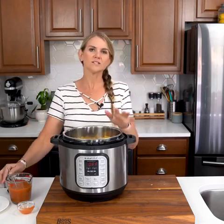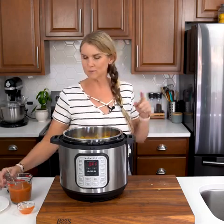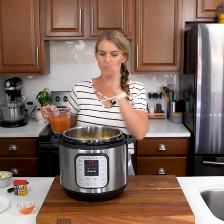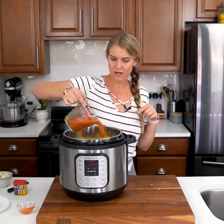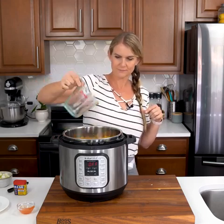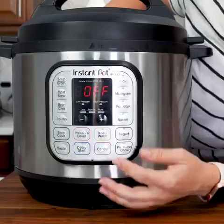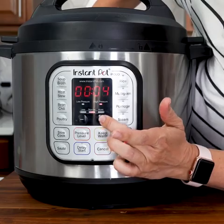If you want softer onions, you can add them right now. I like my onions to have a little more bite to them, so I'm going to add them later with the shrimp, because the last thing you want to do is overcook shrimp — it just gets rubbery and gross. So that gets thrown in at the last bit. I'm going to pour our sauce over the top. I'm going to put the lid on and we're going to cook this at high pressure with the vent closed for just five minutes.